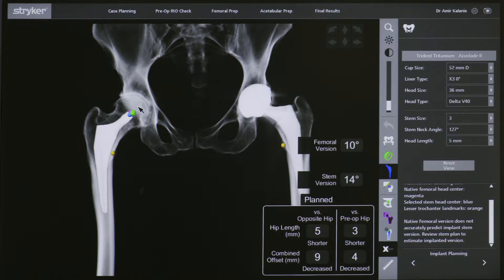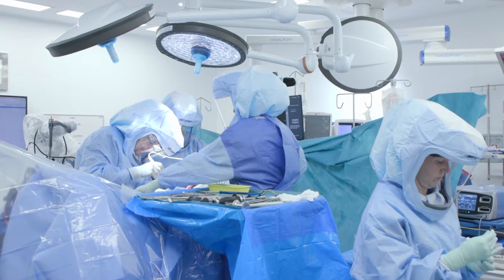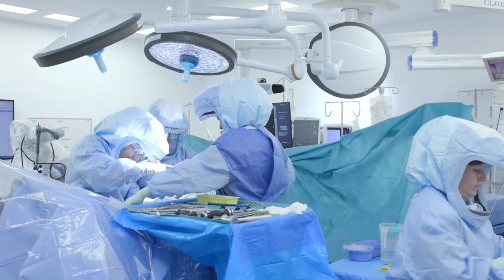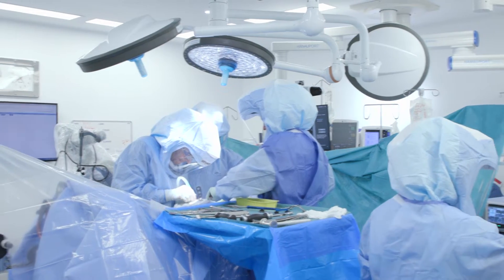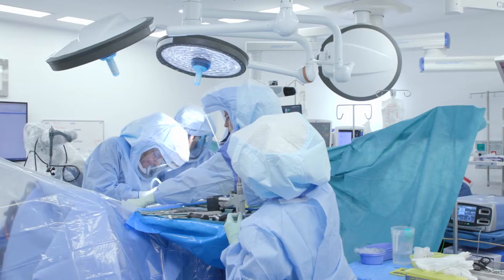Final adjustments and fine tuning are made if necessary, and we then start with the operation. I begin the surgery by making an eight to ten centimeter incision over the anterior and lateral aspect of the hip to access the hip joint. My nursing staff stand on the opposite side of the table, while my orthopedic fellow and I stand on the surgical side.